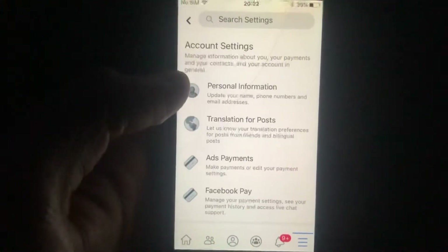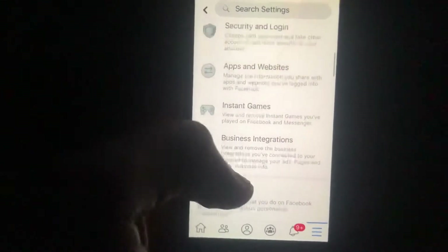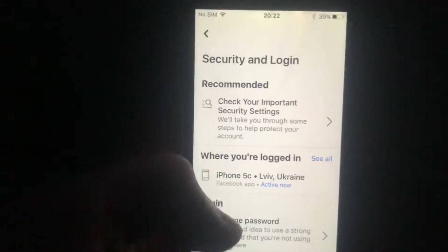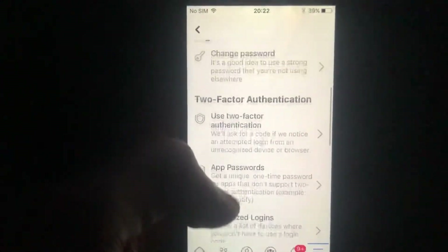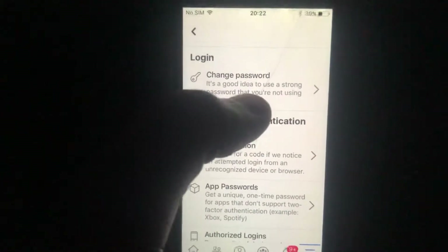Now you just need to find Security and Login. Scroll down and here you will see Login — Change Password. It's a good idea to use a strong password that you're not using everywhere.